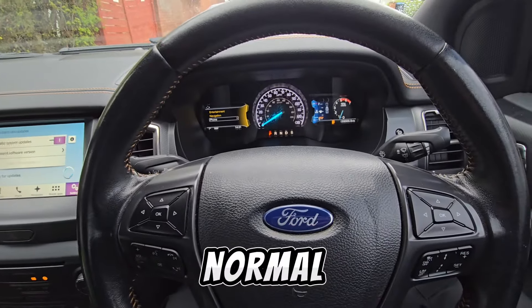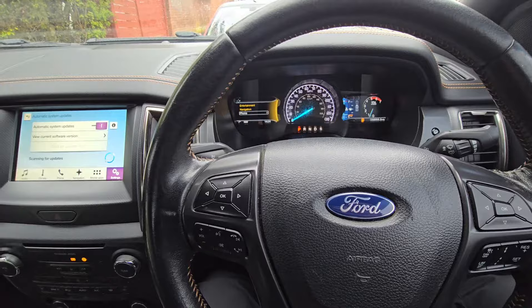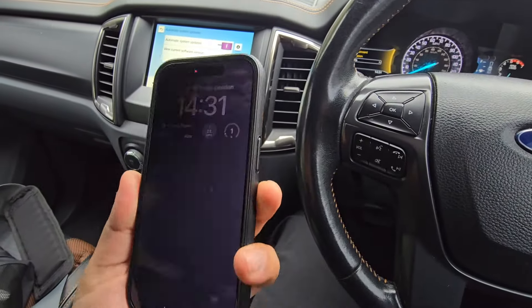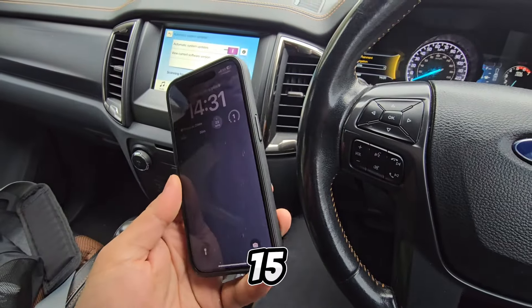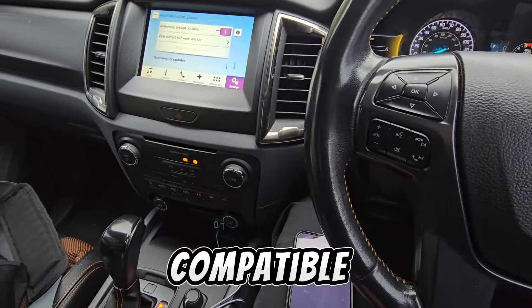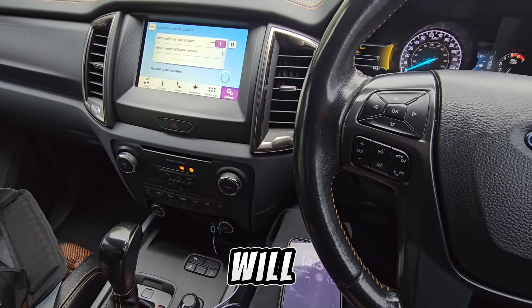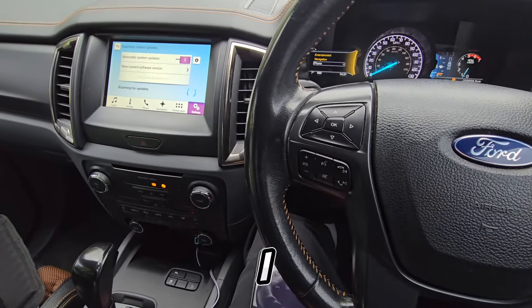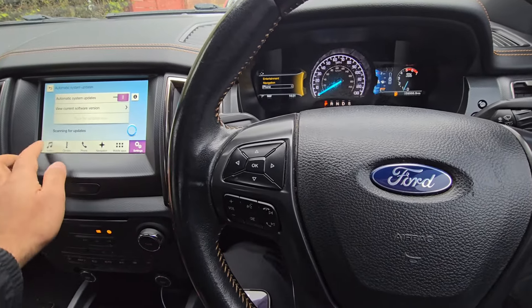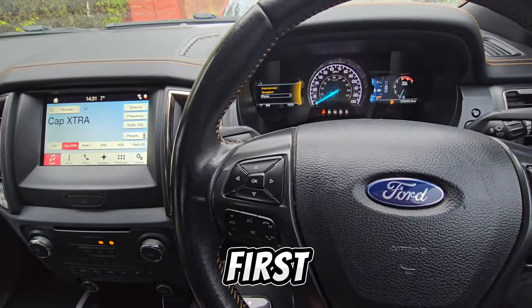First thing you're going to want to do is make sure you have a compatible iPhone. For this video I'll be demonstrating on an iPhone 15 Pro, but any compatible iPhone will do the job. The Apple website has a list of phones that are compatible for Apple CarPlay.